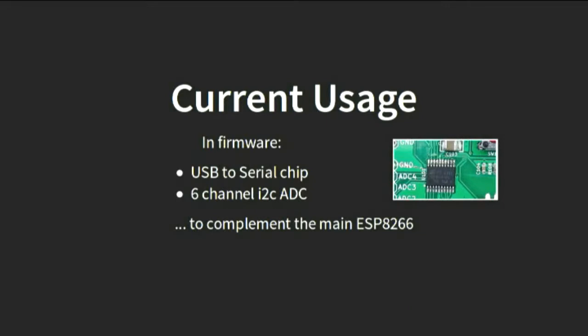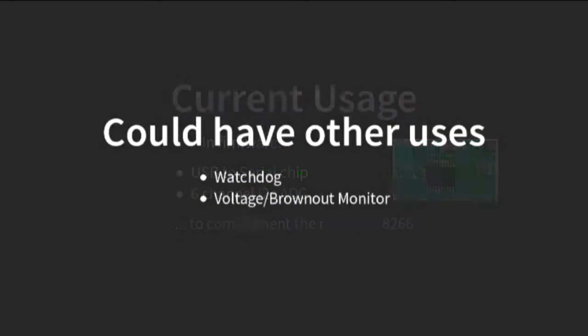So we're using it for exactly those features. As an ADC, it appears like an I2C device on the I2C bus to the ESP8266, and as a serial chip. There are some other potential uses we didn't get to this time, but the firmware is there. If anybody wanted to add it, you could use it as a hardware watchdog to forcibly reset the ESP8266 if it goes off-script — which they do sometimes. The other interesting use is as a brownout detector voltage monitor, because the ESP8266 doesn't do brownout detection — it just breaks and starts spewing out random gibberish if the voltage gets too low. By having this second microcontroller, you could monitor that.